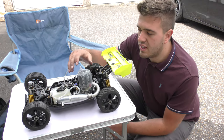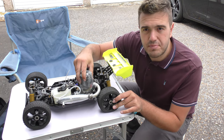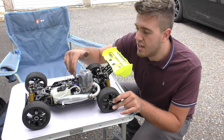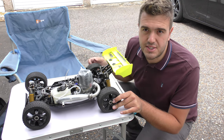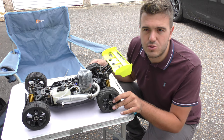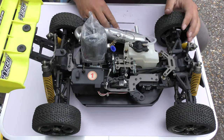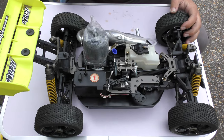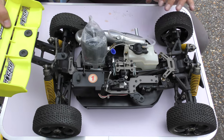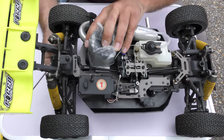Now the only thing to do really is slide the engine side to side to sort out our gear mesh — that's where the spur gear and the bell gear connect. I won't go into too much detail on how to do it because on this channel we've got full videos on how to set the gear mesh. Checking it now, it actually looks quite good exactly where it is, so I think that's what we go with — I'll hold the engine nice and tight.